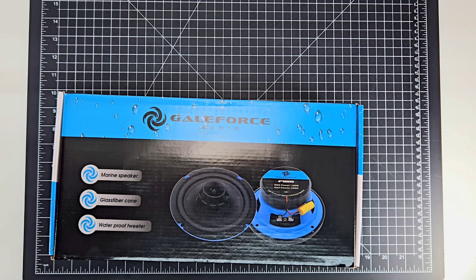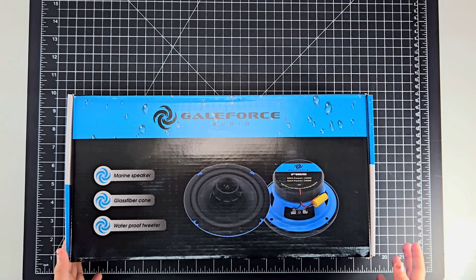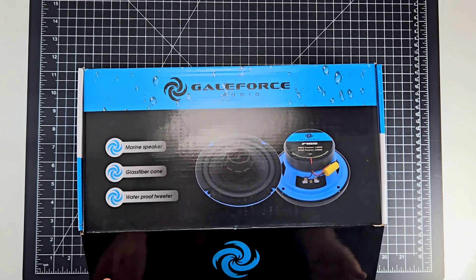Hello everybody, welcome back to another unboxing where I grab an item that we have in stock, talk about what it is and what it does. To celebrate two years of Galeforce being in business, we're gonna review the six and a half hybrid, 100 watts RMS mid-range Galeforce speakers.